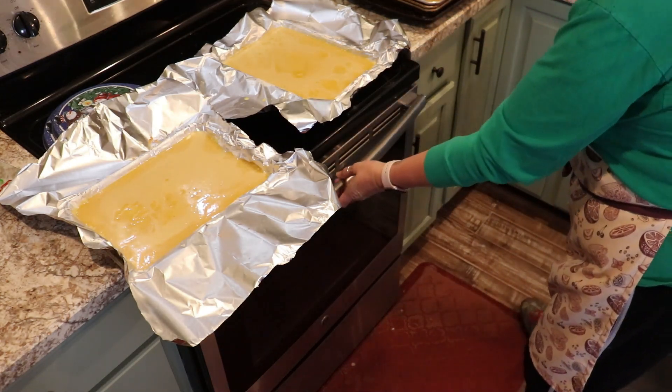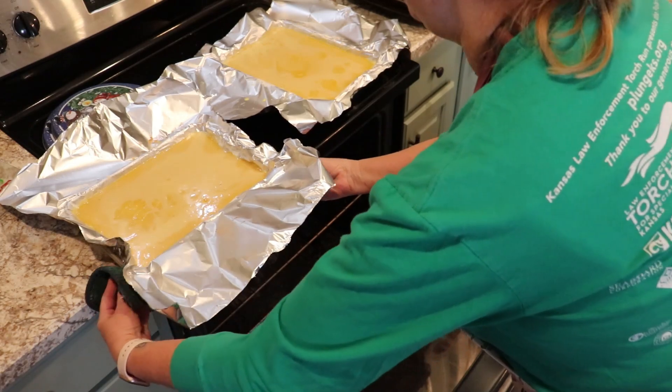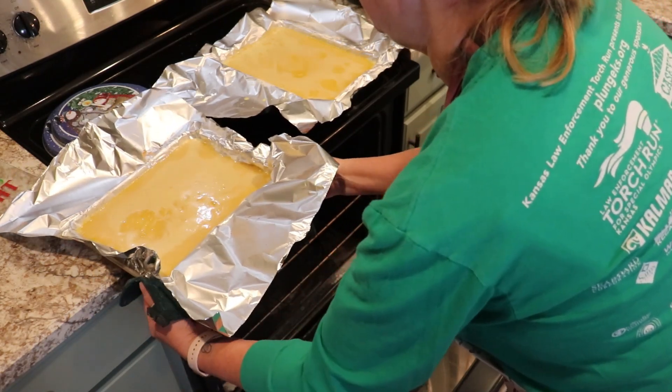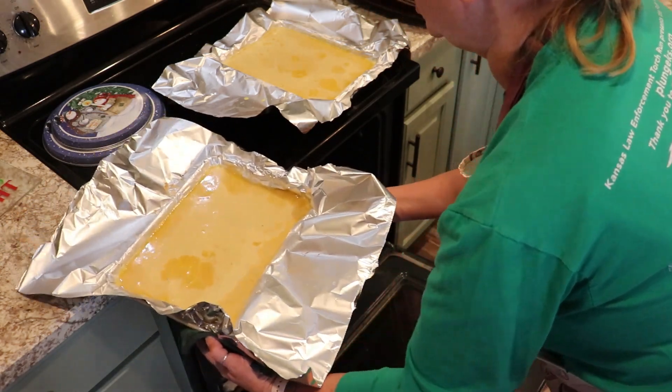All right, that looks pretty even. So now we're going to put these back in the oven and we're going to bake them for another 15 minutes, or until our filling is set and it'll be browned just a little bit around the edges.